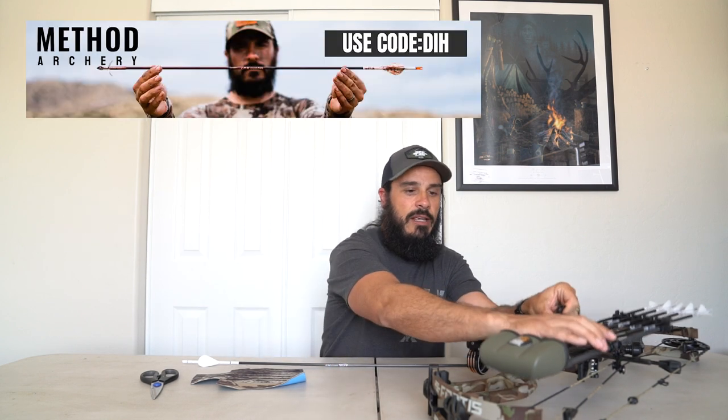Alright guys, I've got some stuff on the table here — my bow, an arrow, some moleskin, and scissors. That clanking sound will bust you time and time again in the field. Anything you can do to mitigate unnatural noises like that for bow hunting, you should be doing. This is a brand new bow and it's not field-ready yet, so this is a critical step. First thing, I'm going to take the quiver off.